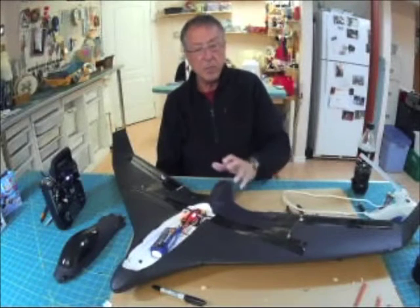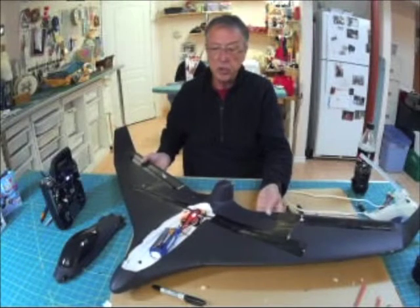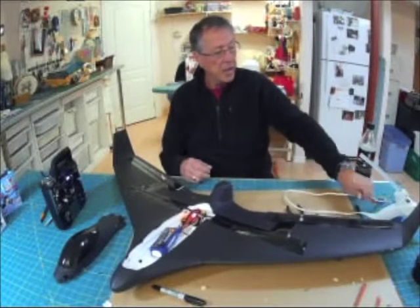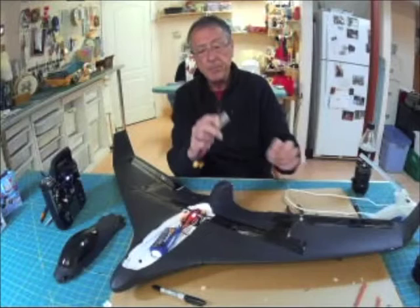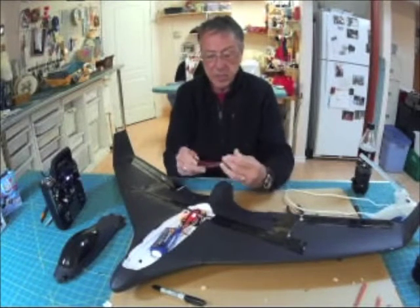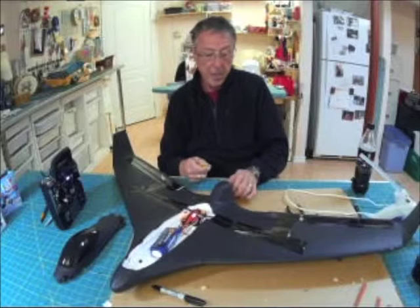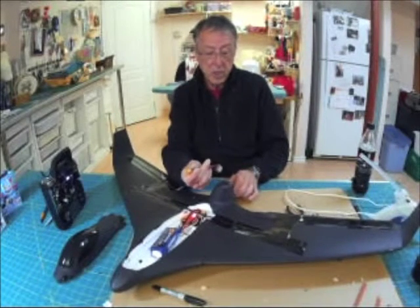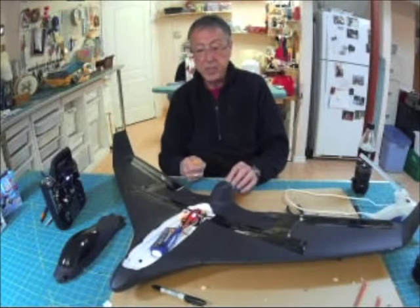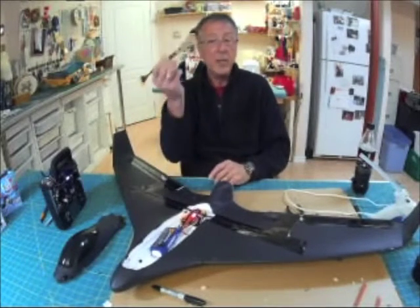Is this the right combination? For this size of plane, the 2826 motor is going to do the job with a 30-amp ESC, but it's all going to depend on the size of the prop that you use. Do yourself a favor — get a wattmeter that measures amps. All I can suggest is you put it in line, and when you put your prop on, I'm going to start with a 6-inch prop and test out the power usage. I won't go any higher than a 7-inch on this size of plane, for this motor and for that ESC. If you go larger, you're going to probably burn something out.